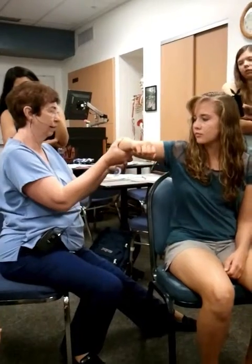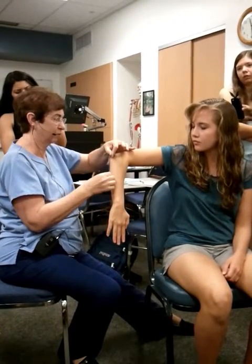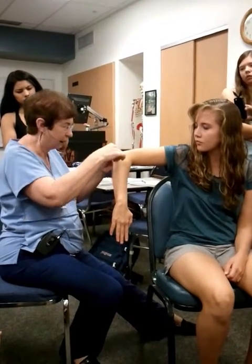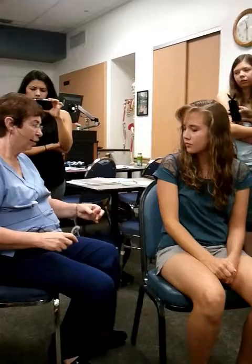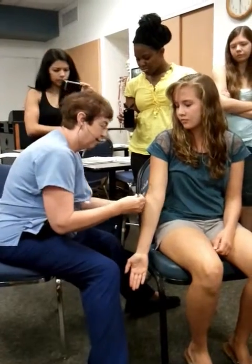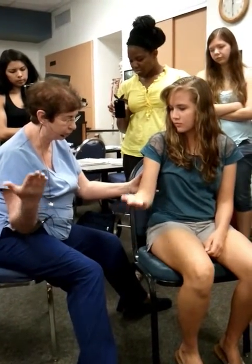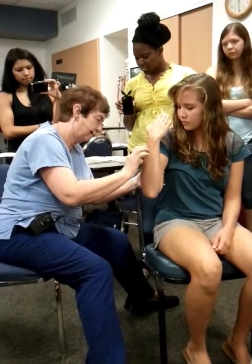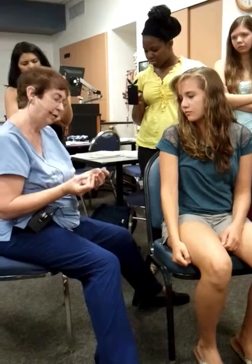Now this one — you're going to take your arm down and point to the floor. For shoulder internal rotation, she went 0 to 50 degrees. Now putting your arm down at your side — can you straighten out your elbow for me? Now what I want you to do is bend your elbow as far as you can. Her elbow extension to flexion was 0 to 136 degrees.